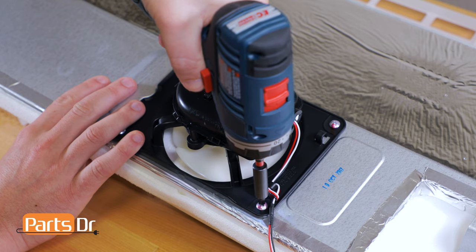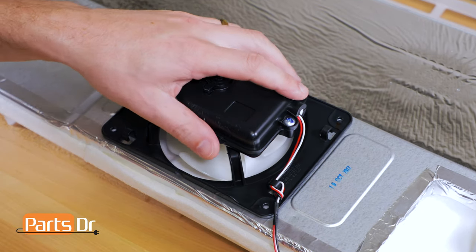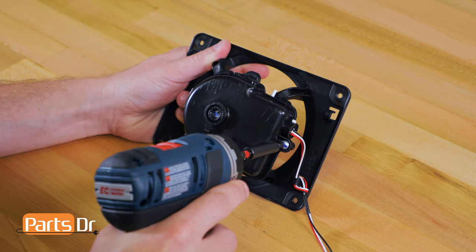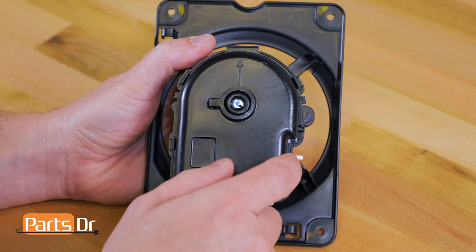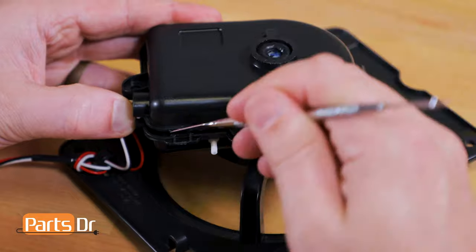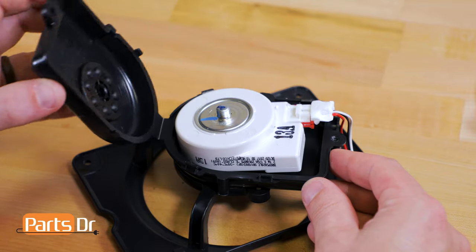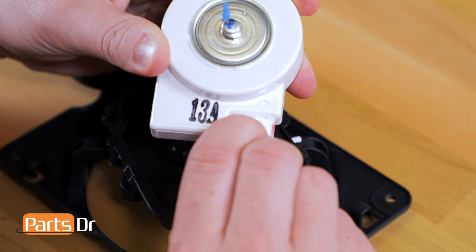Now remove the four Phillips screws. With the four screws removed, lift off the evaporator fan motor. Using your thumbs, push off the fan blade. Next, remove the Phillips screw. Now pry and release the four locking tabs, then flip open the cover. Next, lift up the motor, then depress the locking tab and remove the electrical plug.